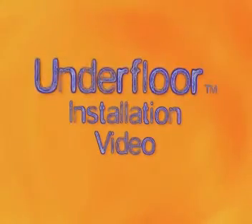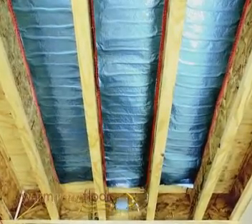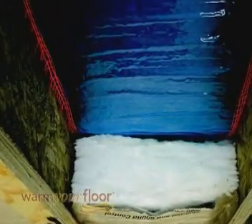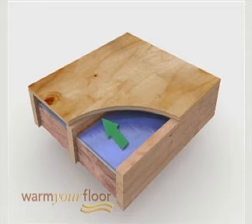Welcome to the Professional Installer's Guide to Installing SunTouch Underfloor. SunTouch Underfloor is used to retrofit homes for electric heating. It is intended for installation under a wood subfloor between joists in residential and light commercial installations. Underfloor is stapled to the sides of the floor joists two inches below the subfloor, with an air gap left between the mat and the wooden subfloor.